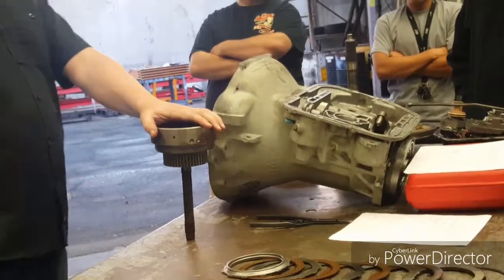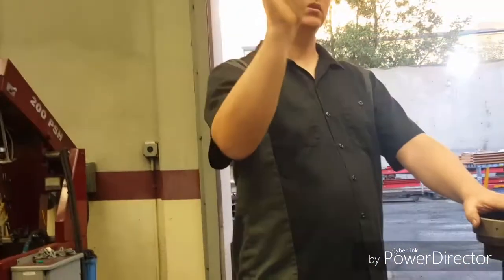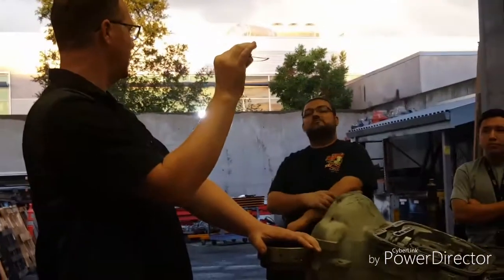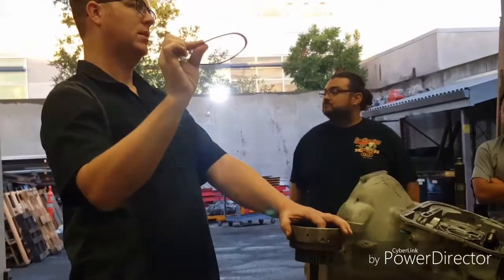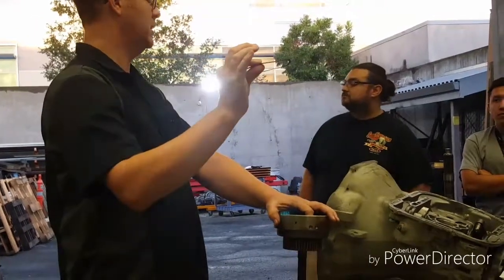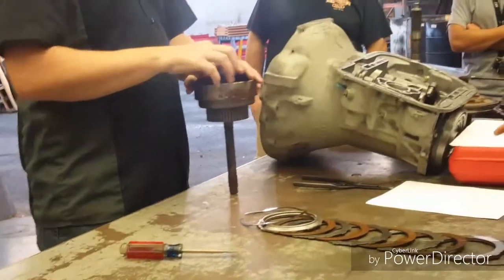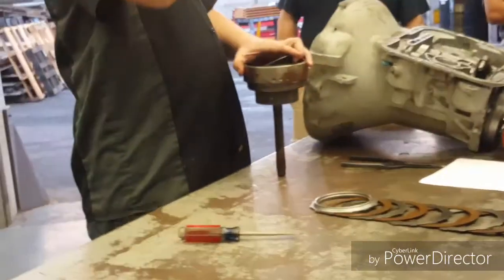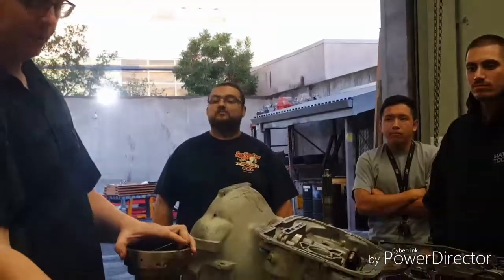If I put a flat snap ring in there, I'm going to get a harsh engagement — it's going to bang into gear when I try to put it in drive. So I just inspect it: if it looks relatively consistent all the way around, you're in good shape.